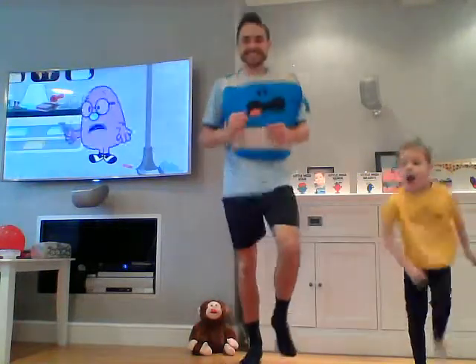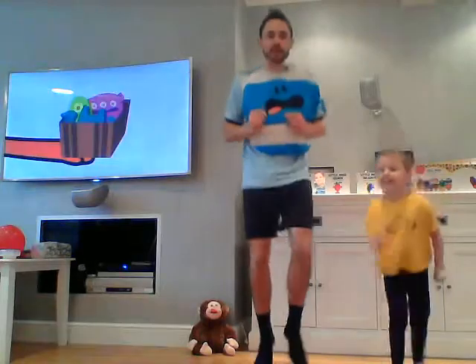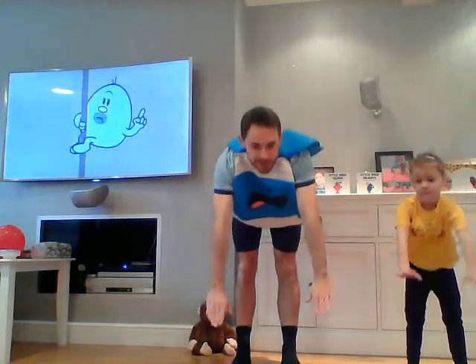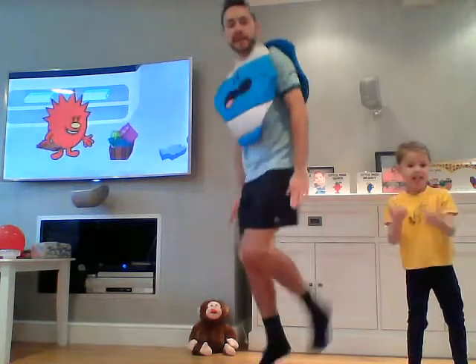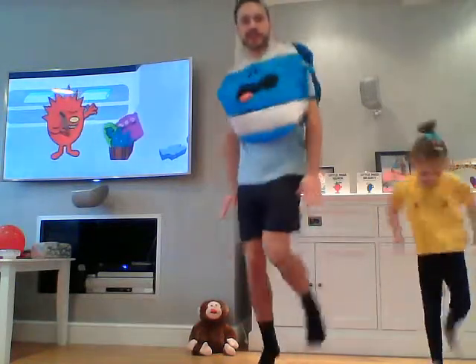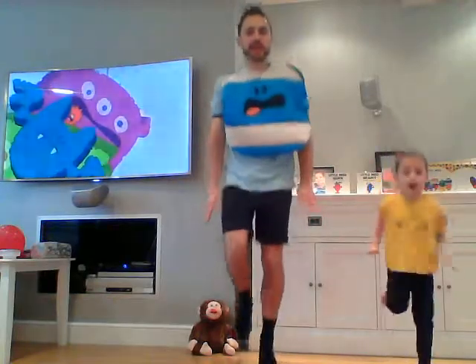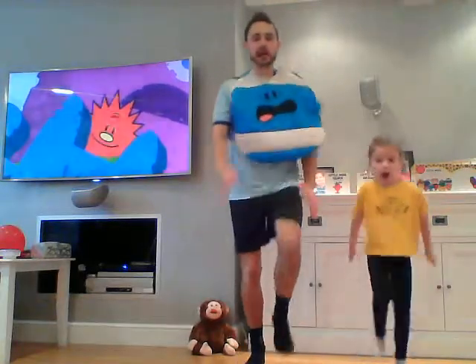Well done everybody, working really really hard. If you're getting tired, slow down and just start walking on the spot. Then just reach up nice and high, good, and head down to our toes. Now we're going to flick up our heels behind us — still warming ourselves up, making sure we're ready for all of the exercises ahead. Good, now marching on the spot.